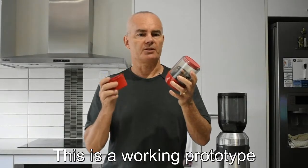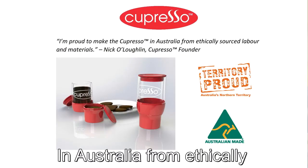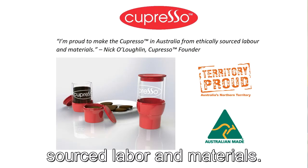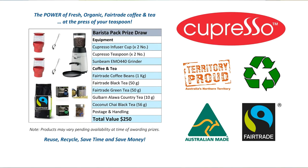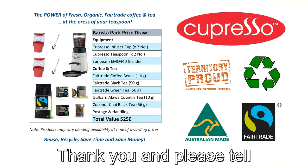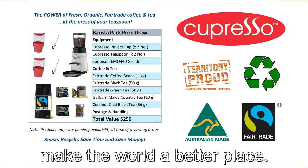This is a working prototype, and we're crowdfunding to start production in Australia from ethically sourced labour and materials. To help us crowdfund, please enter our prize draw. Thank you, and please tell your friends about the Capresso. Get this right now, and we can help make the world a better place.